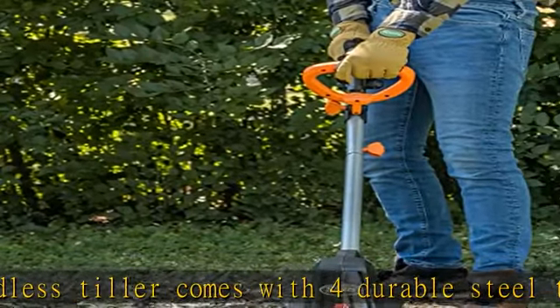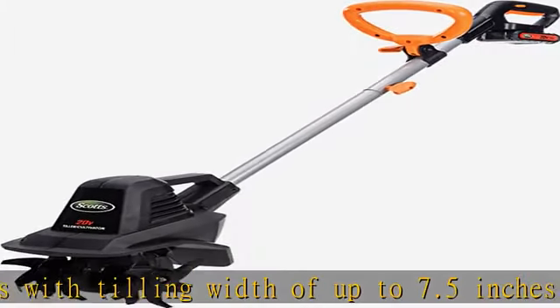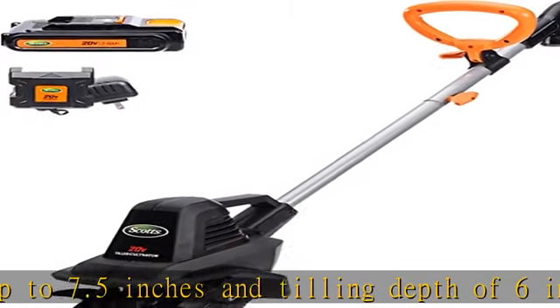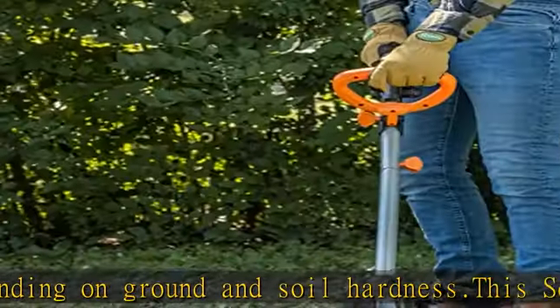The tiller is useful for turning over soil, clearing old hard depleted soil, and going along the edges of gardens to pull stray grass and weeds up by the roots. This battery-powered garden tiller is very light and easy to operate and transport. The auxiliary handle adds well-balanced operation and easy transportation.